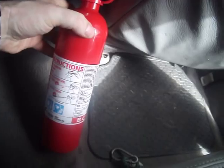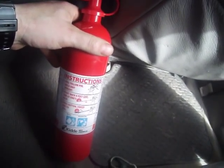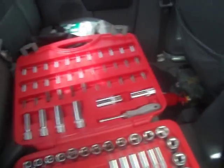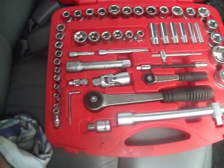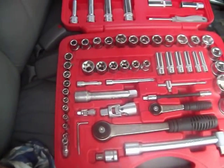I have a dry chemical fire extinguisher, which is good for electrical and chemical fires. On down is my socket set, which I always keep inside the vehicle because it's one of the more expensive pieces of kit and I don't want anybody getting their hands on it. It's a comprehensive, very heavy duty socket set.